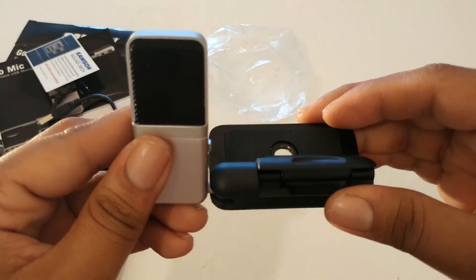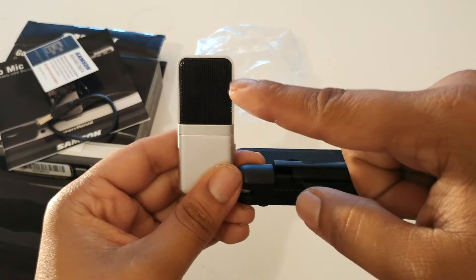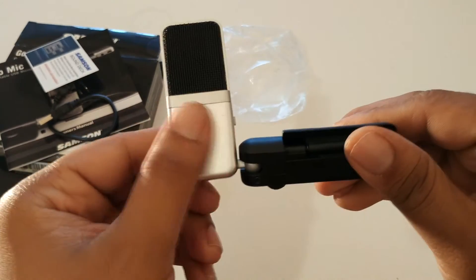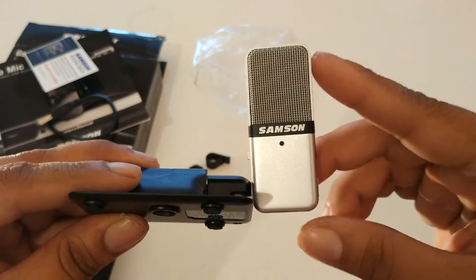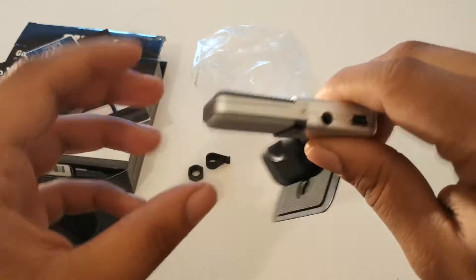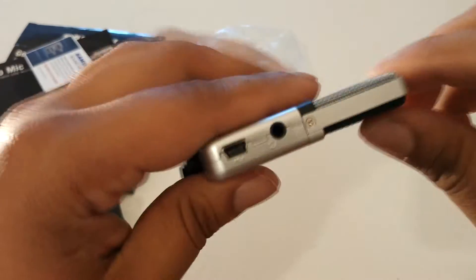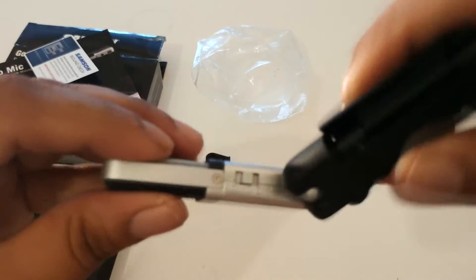On the base you've got four rubber feet with a matte finish and a little bit of rubber on each foot. Here we have the dual-stage grill which protects the capsule and helps reduce popping. On this side there are dual internal shock isolation 10mm capsules — you can get different polar patterns on it and there's a little LED indicator light. You've also got a 3.5mm headphone jack and a USB port, and around to this side we have the three pickup settings.